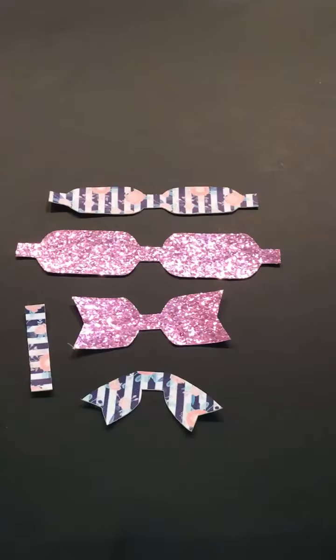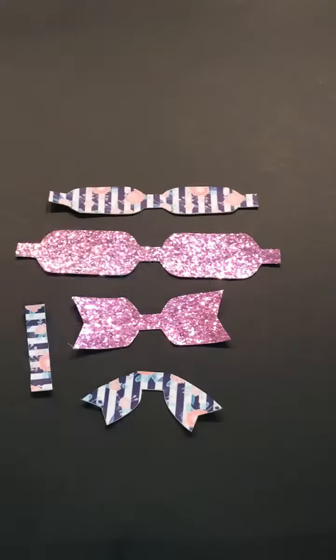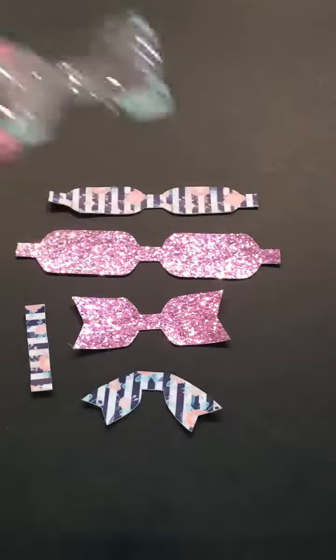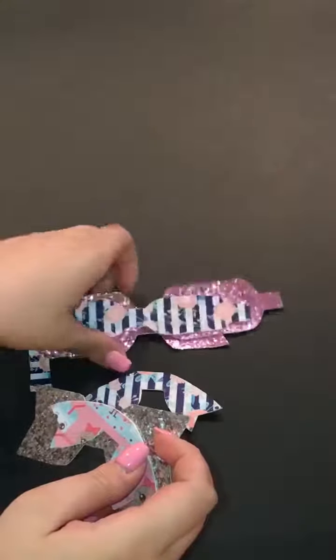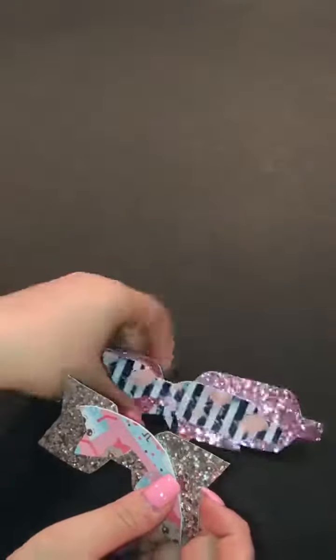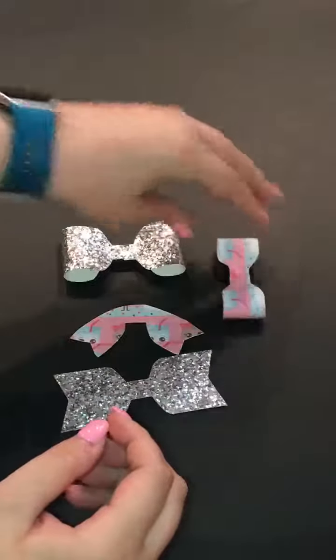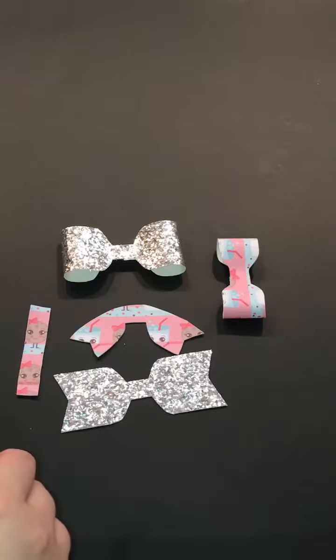Your pieces are: this back piece here will fold into this size, this piece will fold into this, and your other pieces get attached to it. I'm going to replace this one and show you what it looks like partially together.